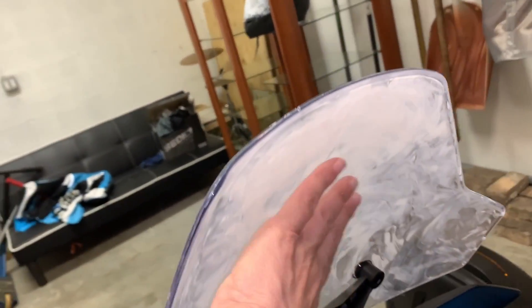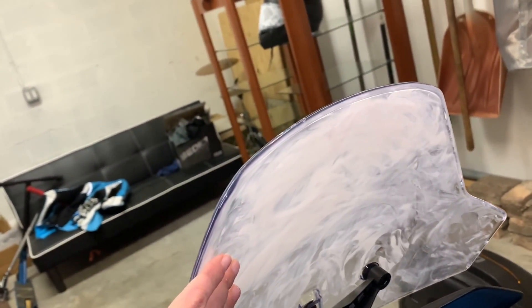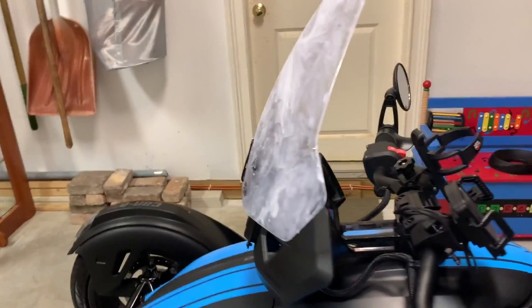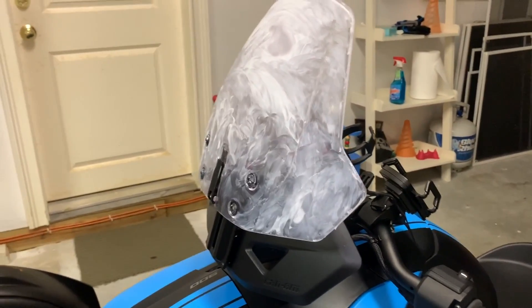There's plenty enough in that one little packet to do the visor for my two helmets. I also did the inside of both, and as soon as the 25 minutes is up I will buff it out and show you how it looks.